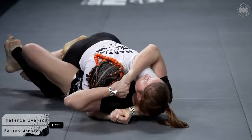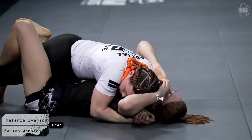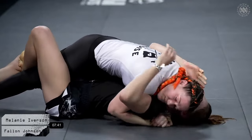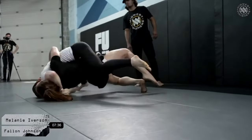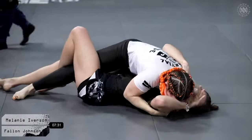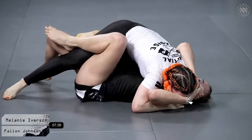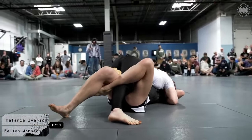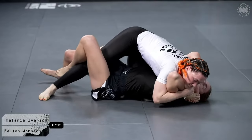It looks like Fallon might be going for a lockdown defense, which is a very common defense in these positions when someone is cross facing and underhooking you — it can buy time and relieve pressure. Mel is doing a good job staying patient and almost finds the mount, but Fallon does a good job not settling for it. Mel stays on top of the cross face with the underhook, trying to get that right knee up high and using her left foot to pull the knee through — traditional guard passing 101 from Mel.